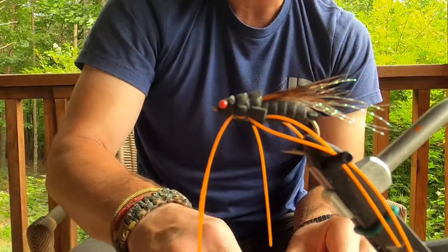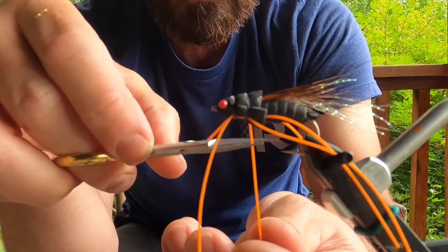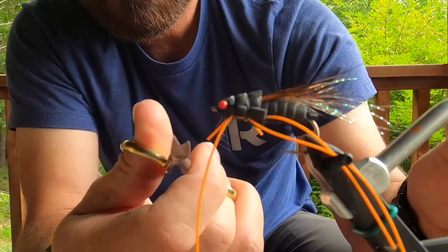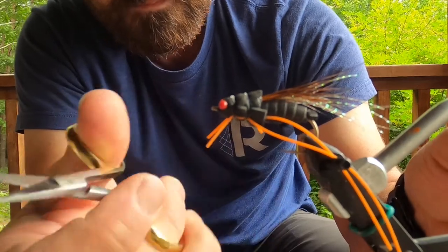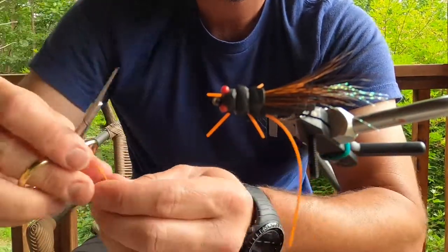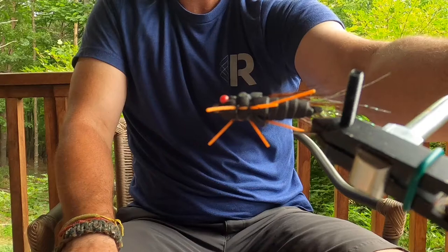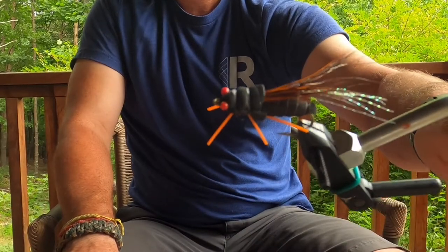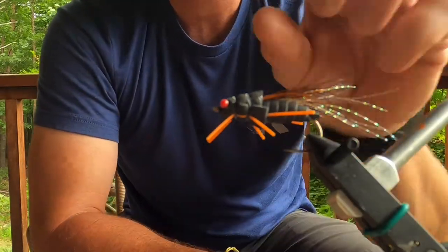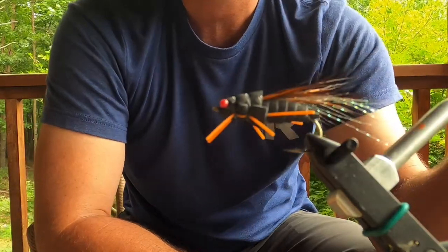Now we start to trim the legs — I like them about a quarter inch to a half inch long. That's it guys, your fly is done at this point. Hope you've enjoyed the video, hope it's helped. Get out there and experience a cicada hatch, fish it and believe it — it's awesome.